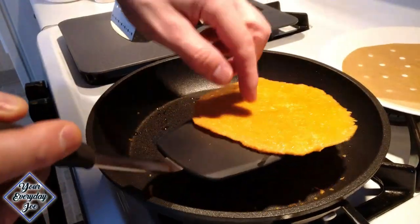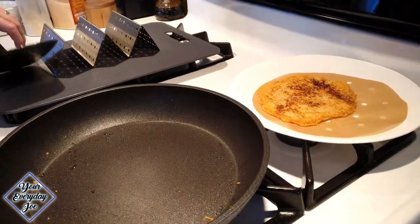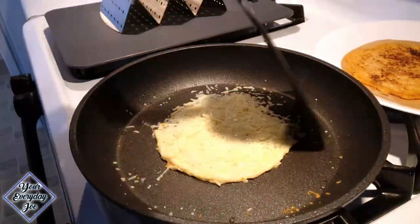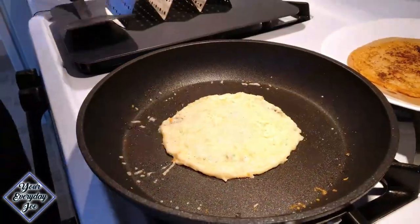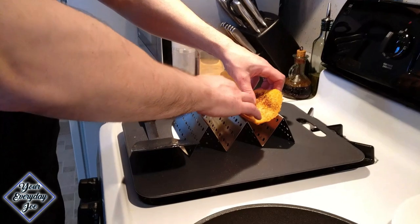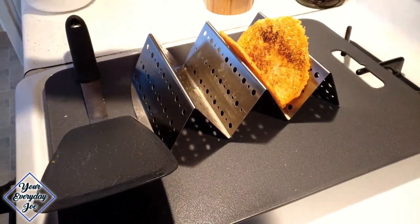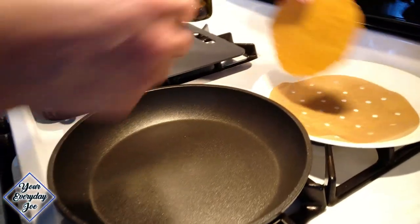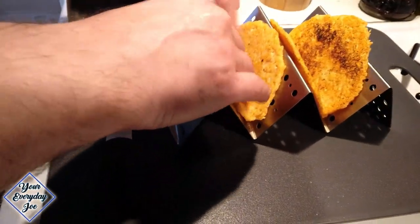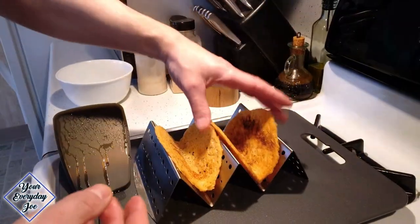That's got a nice coating. We're gonna flip that onto some parchment paper there while we set up the next one. Now that this thing's somewhat cooled, it should still be pliable. We're just gonna push it right into our little taco holder here and let it cool in there. Let's fold this last one in here, press it down, let it cool. Now you can see the taco shell looking perfectly.